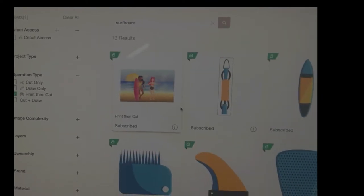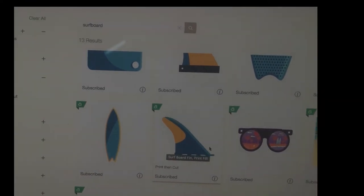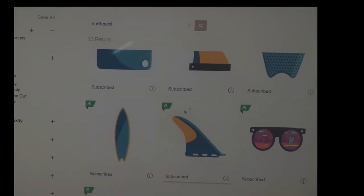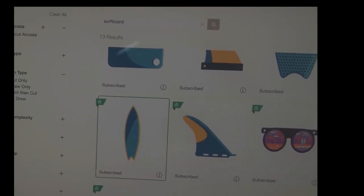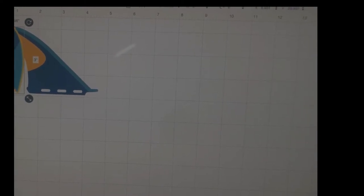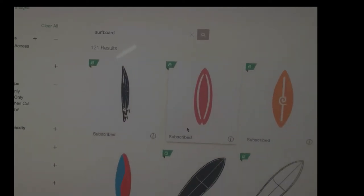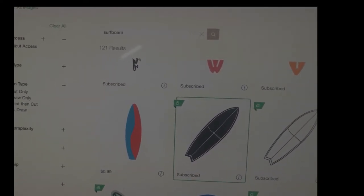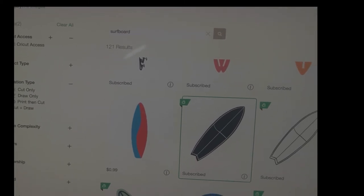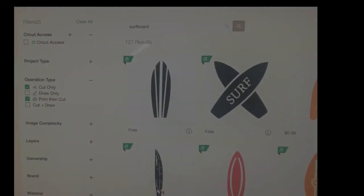There are different types of shapes — knee boards, long boards, a variety of boards, sized per adult, child, different ages of children. This one I kind of liked, so I captured that one. Then I decided to do one more as a cut only. I pulled a very similar shape to the print-then-cut one, just at a different angle.